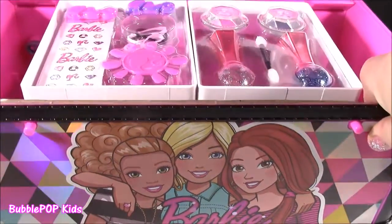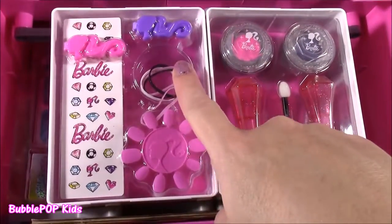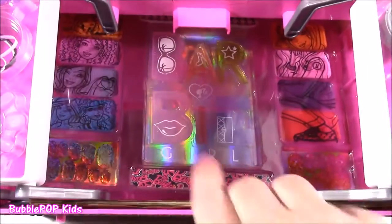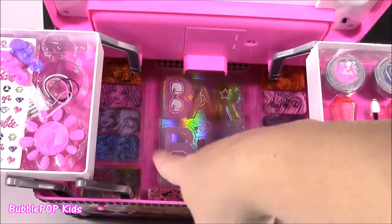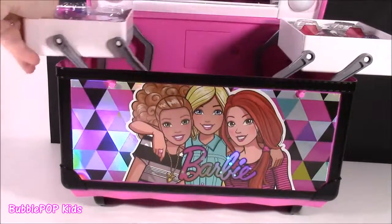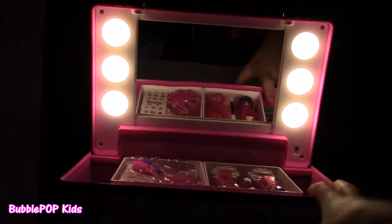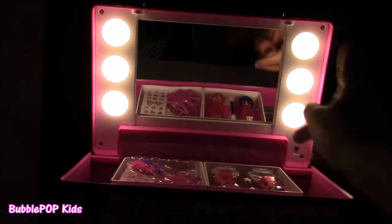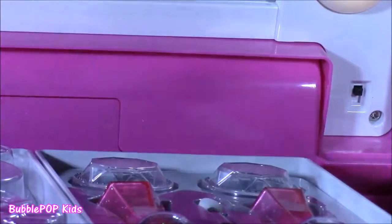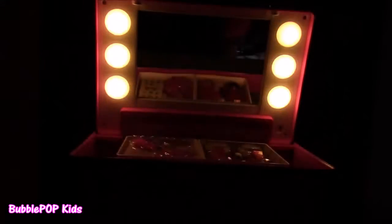It's got three lights on each side — it takes batteries and they light up. I popped in three AA batteries and this is what you get. It is so much brighter than I thought it would be. Right over here in the corner, there is a little switch on and off. Let me dim the light so you can see it. That is awesome.